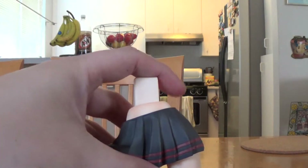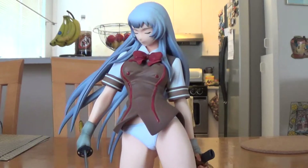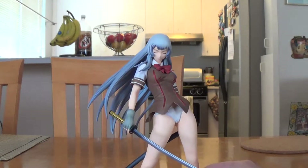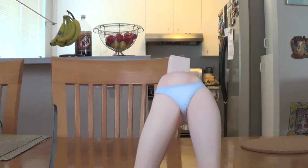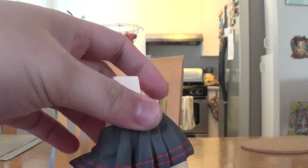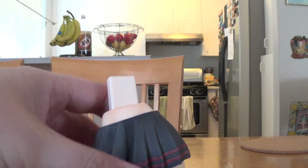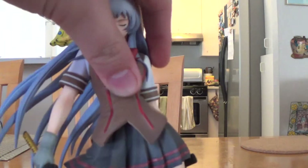There's this huge thing — remove that and put her back together and you have no skirt. The regular white panties they have.